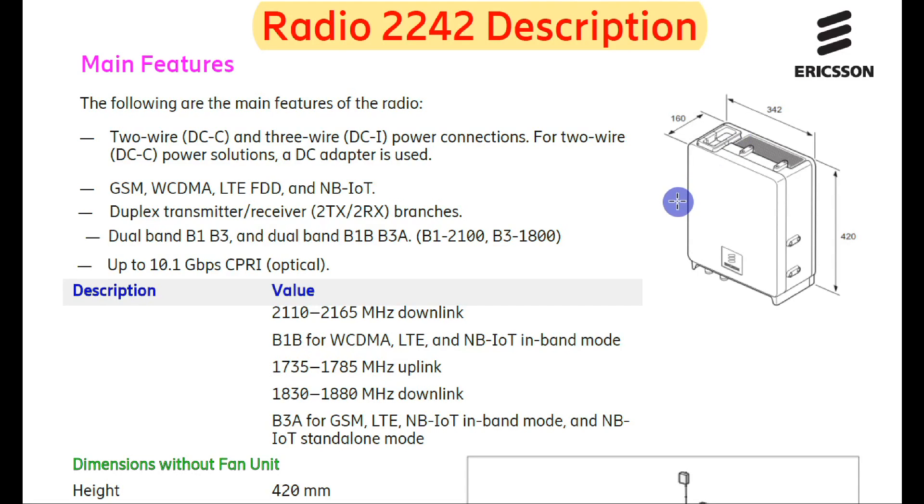Hello friends, today we will discuss the Radio 2242. This radio can be used for middle band — it supports 1800 and 2100 bands. Here are the main features of the 2242 radio. It supports DC power with two-wire and three-wire configurations.